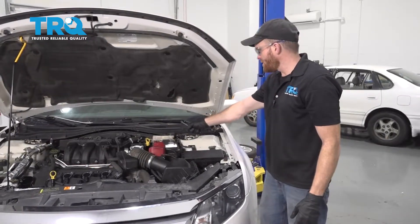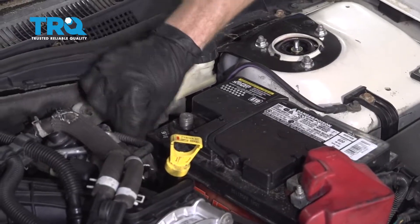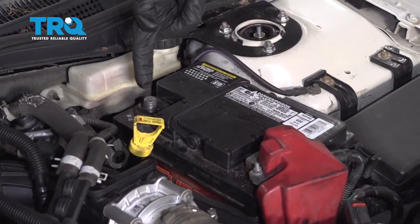We're gonna start off right under the hood and remove our negative battery terminal. Set that aside so it's making no contact with your battery.